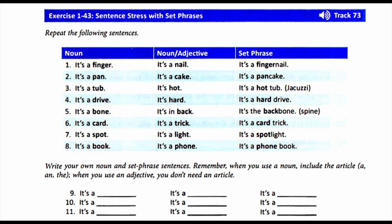9. Write your own noun and set phrase sentences. Remember, when you use a noun, include the article. When you use an adjective, you don't need an article.